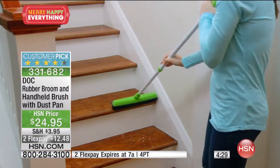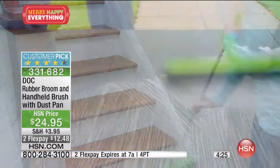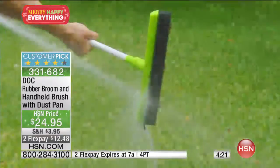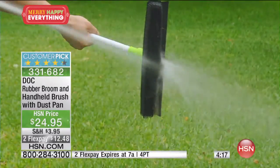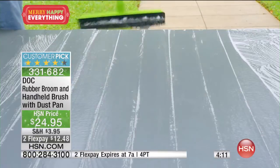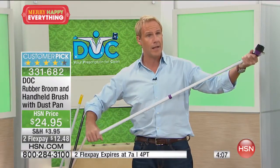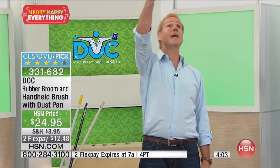We're getting ready for wintertime. This is the best possible snow remover or ice remover from your car you've ever had in your life. And since it's got a telescopic handle, it goes from 30 to 50 inches. So if you wanted to get the tall windows, if you have a place with a lot of windows, if you want to do the deck or the patio, you've got the ability to go from 30 to 50, just like that. Upstairs, downstairs, wherever you are, whatever floor you happen to have, this will be the best broom you've ever owned.